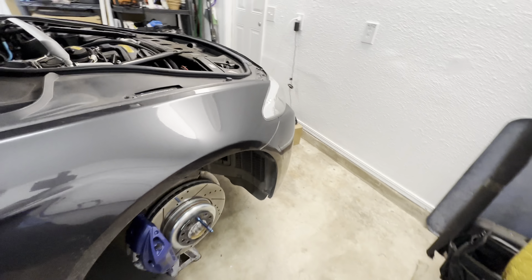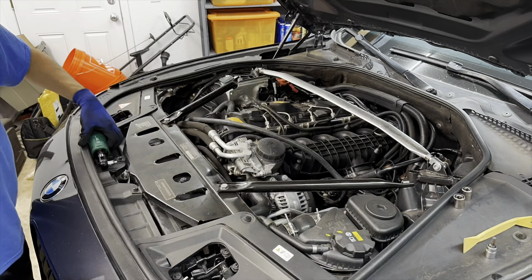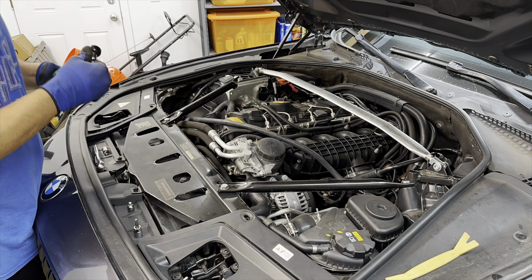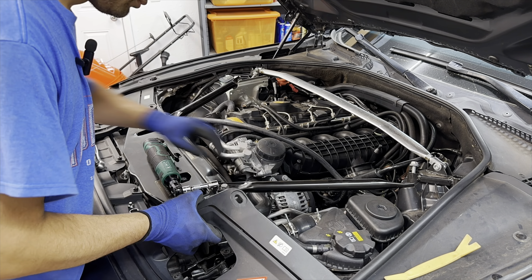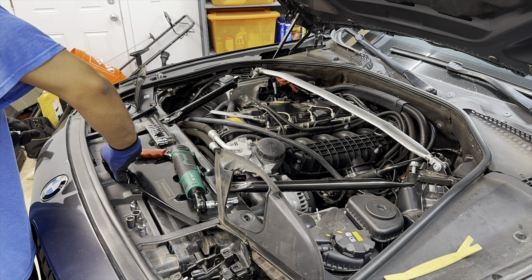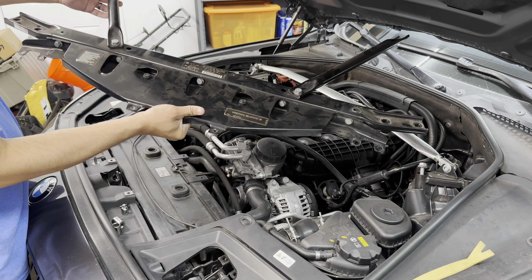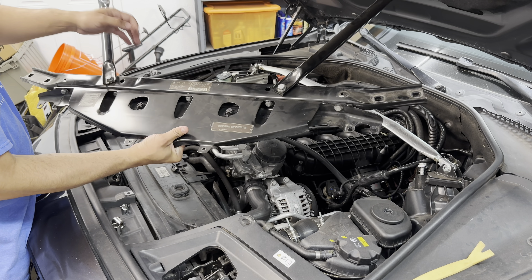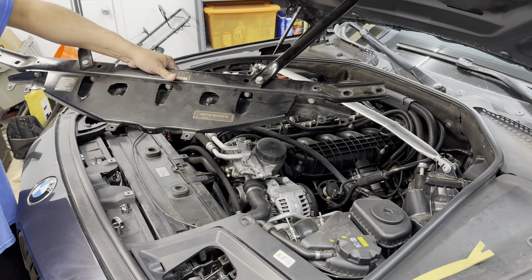We're moving on to do some structural stuff. We're going to go ahead and start taking this part off. Anybody that says you have to remove all this stuff individually — there you go, show them this. It can come off in one piece and save you a whole lot of time.